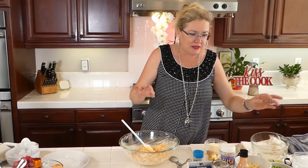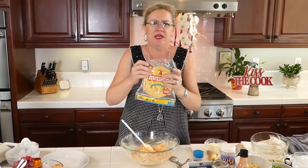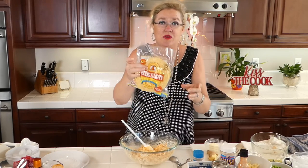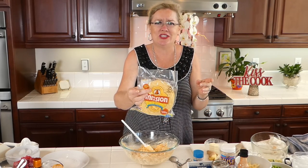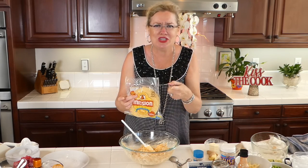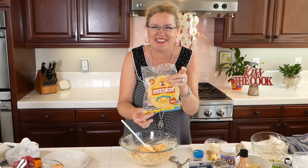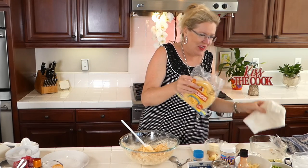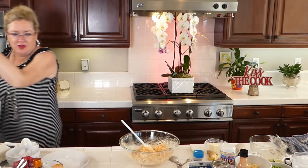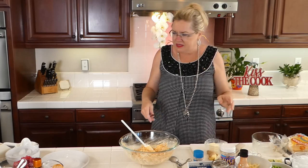For our tortillas, I'm using the extra thin corn tortillas — I learned that from my Orange Theory girls, who I miss desperately. You've got to shave off points wherever you can, especially when you're using cream cheese and regular cheese. I have a few here in a wet paper towel, and my magic hands are going to nuke those for 30 seconds to warm them up so they're pliable.